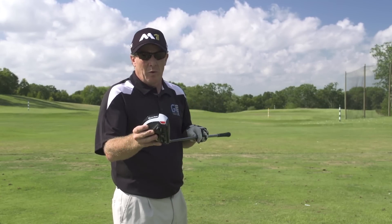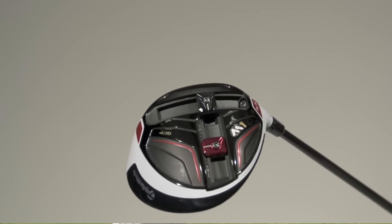It's a very solid driver. It's very well put together. It's also pretty simple and it sets up beautifully.